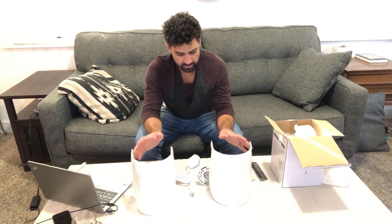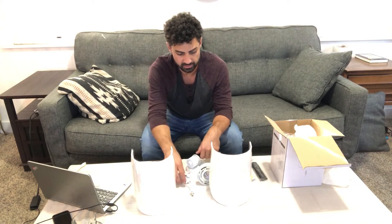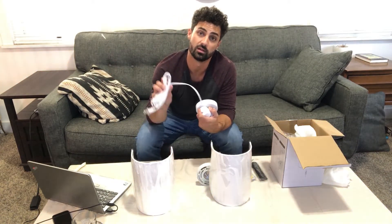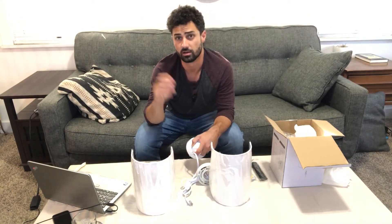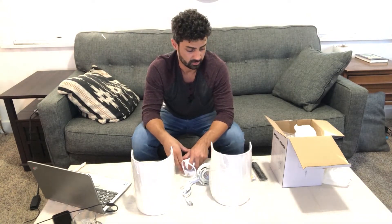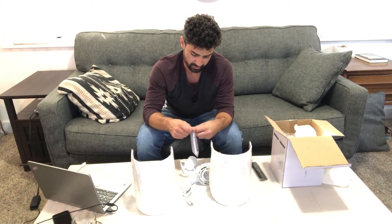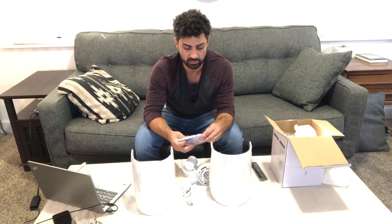There is also a remote, which will be super handy so you don't have to go over to the switch. These are plug-in lights — they do come with a plug — but you can also hardwire them right in if you don't want to deal with a plug or a cord on your wall. You can hardwire them in like a normal light, so it's really nice having both options.